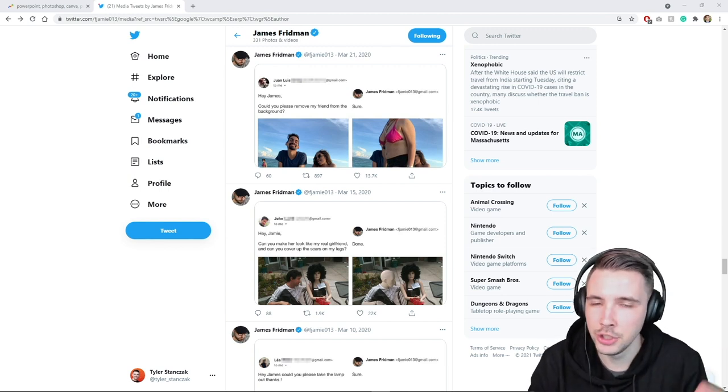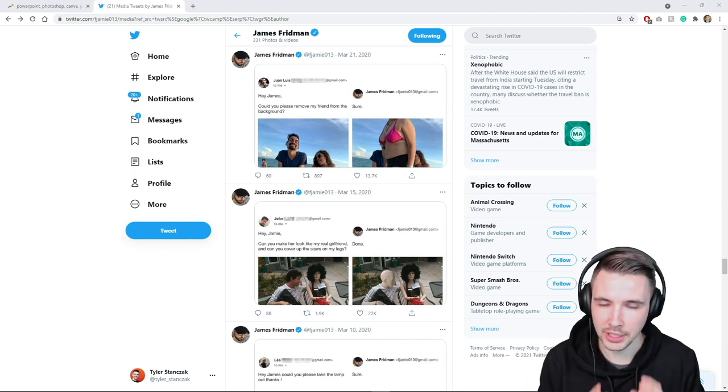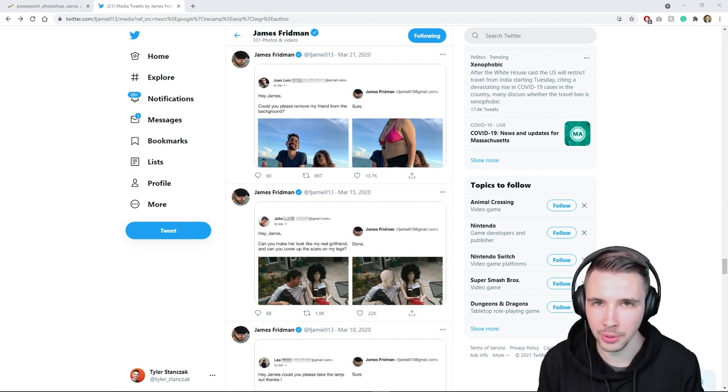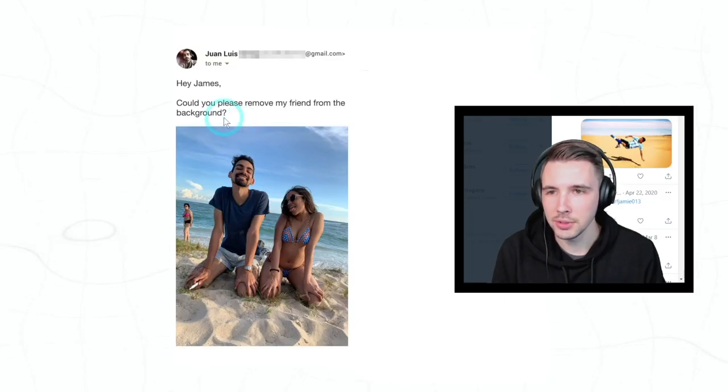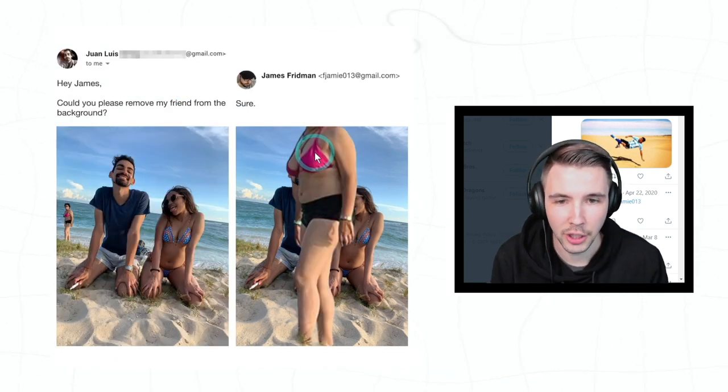We're back on James's Twitter profile. Just a quick recap — this guy is a Photoshop genius when it comes to taking requests and getting really creative on how to photoshop images. So let's get started. 'Hey James, could you please remove my friend from the background?' Sure.